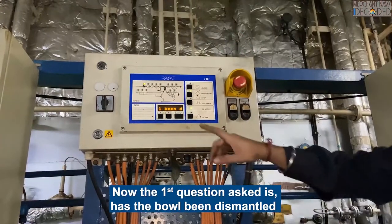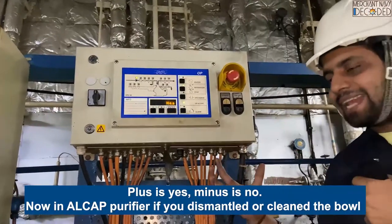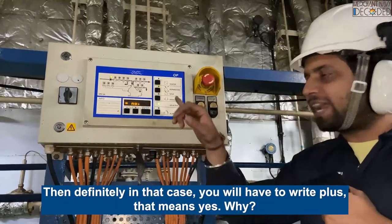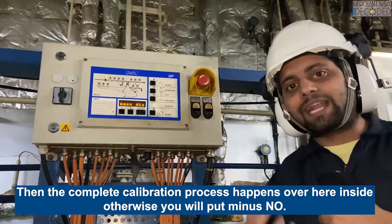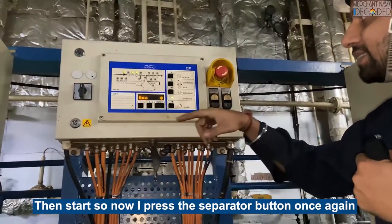The first question asked is: has the valve been dismantled? Plus is yes, minus is no. In the Alfa purifier, if you have dismantled the valve and cleaned the valve, then definitely you will have to write plus - that means yes. Then the complete calibration procedure happens inside. Otherwise, you will put minus - no.